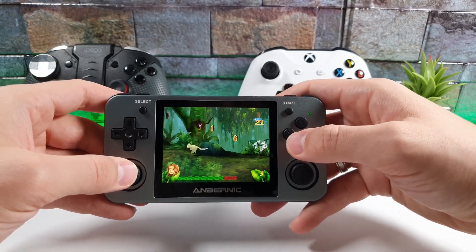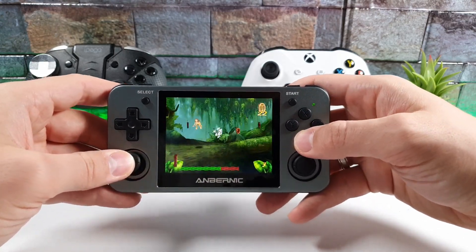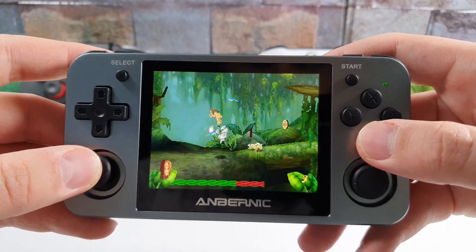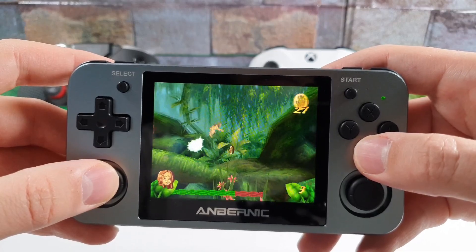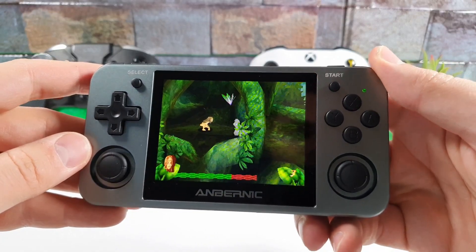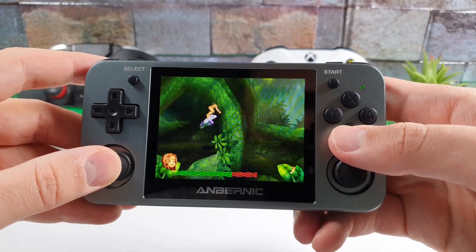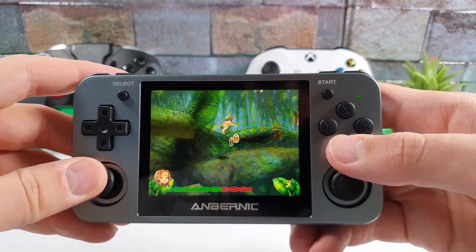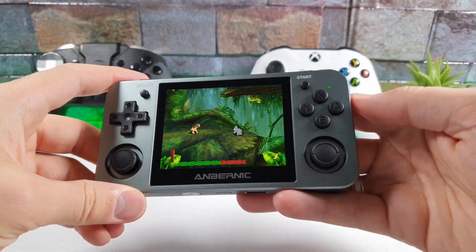We are playing and it is buttery smooth. Let me bring it in close up for you. You can see the gameplay here. Beautiful!